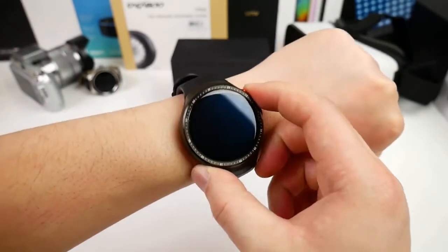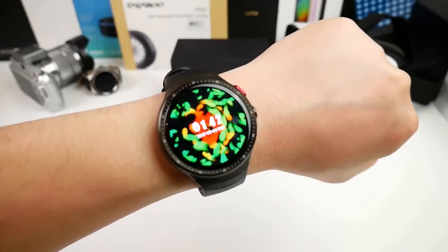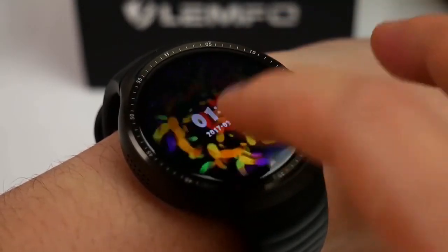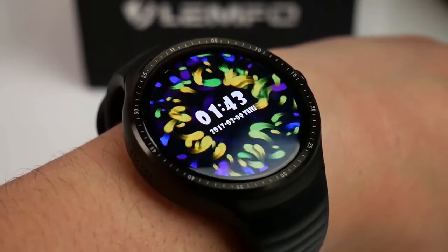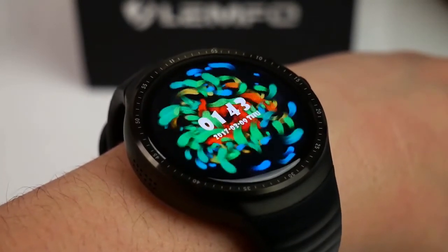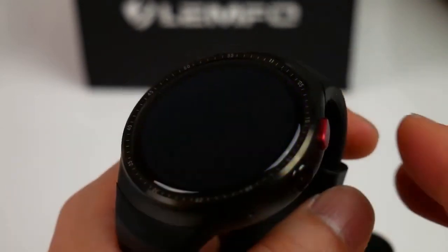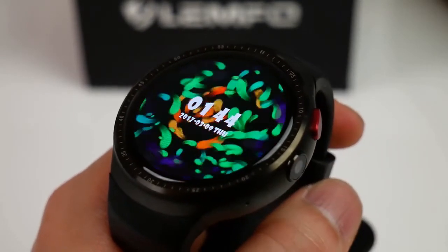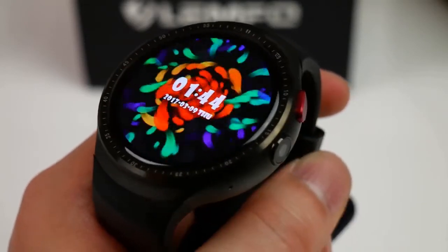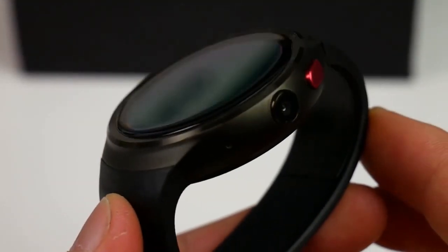Overall this is a pretty cool looking smartwatch with a nice sporty round design. Unlike the Lempho LEM5, the Les One uses less materials made in metal — like the back cover — but that is not necessarily a bad thing because it makes the watch lighter and more comfortable to wear. I especially like the 2.5D curved front glass; the slightly rounded edges make it just look better than previous smartwatches. So that was my unboxing and first impressions of the Lempho Les One.